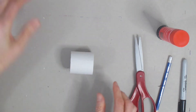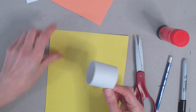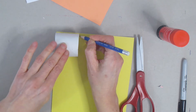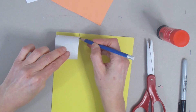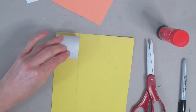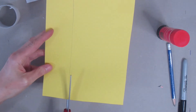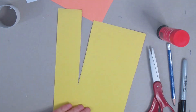Now take one of those toilet paper tubes and take the yellow piece of paper. If you're making your chick in a different color, just take a different color — this is going to be the body. Line up your toilet paper tube at the edge of your paper, use your pencil to make a little mark where the toilet paper tube ends, then draw a line that goes all the way down your page. If it's too hard to draw freehand, grab a ruler, then use your scissors and cut that out.